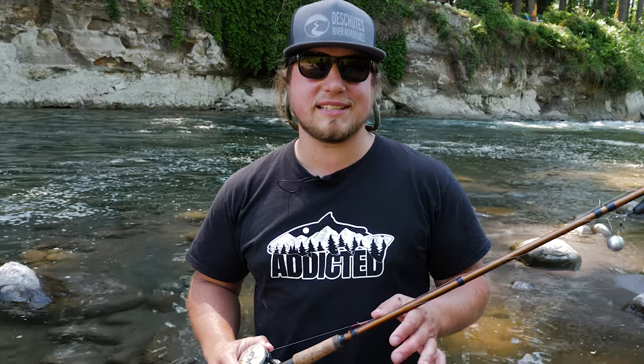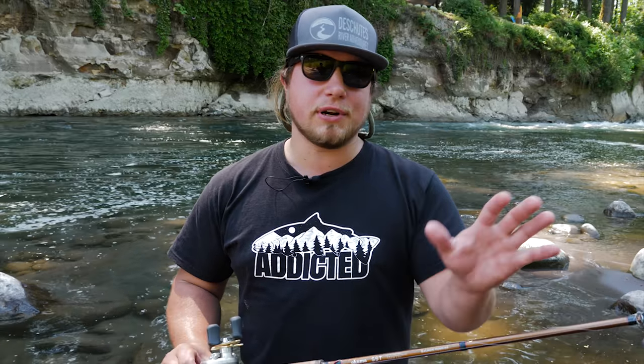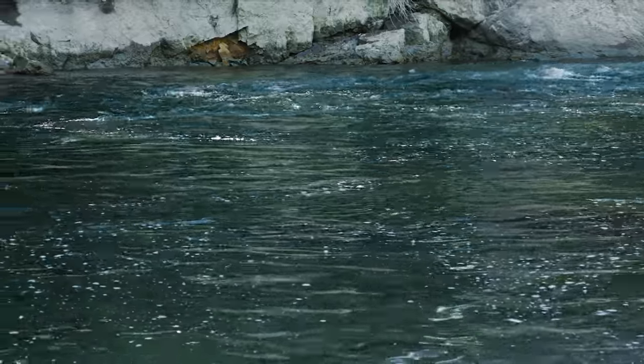Hey everybody, this is Jordan Coniggy with 168 Fishing Adventures. Today we're out on the river fishing for spring Chinook. We're going to talk springer holes. You can catch them in fast water or slow water, but really what you're looking for is deep, oxygenated, cold water. These fish are coming a long way from the ocean — they want to be where it's most comfortable for them.